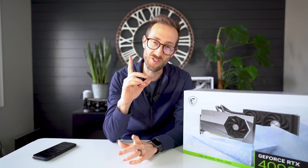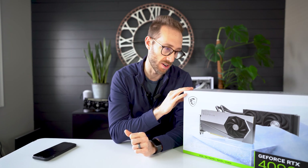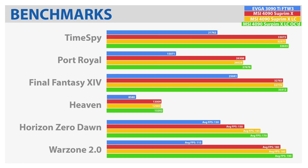Welcome back. I was very pleasantly surprised with this card. At first I was kind of like, I don't know — it takes up so much extra room in the case. But check out the benchmarks — I'll throw them up on screen. Out of the box, it performed very similar to the air-cooled Supreme.